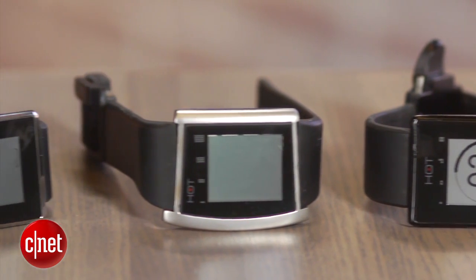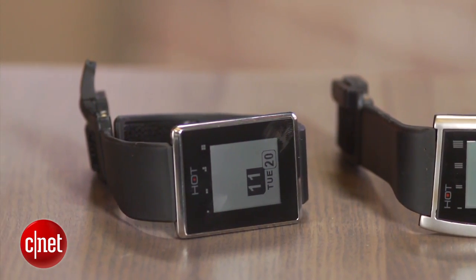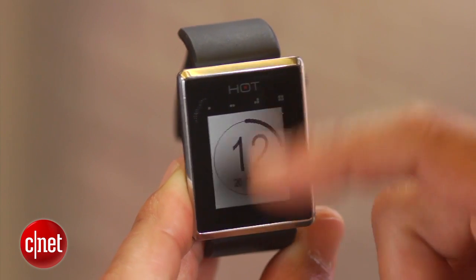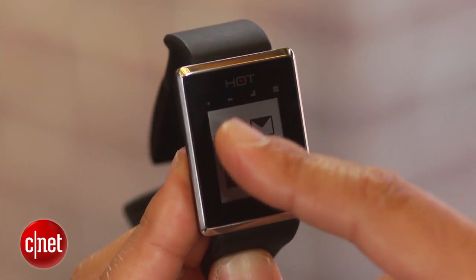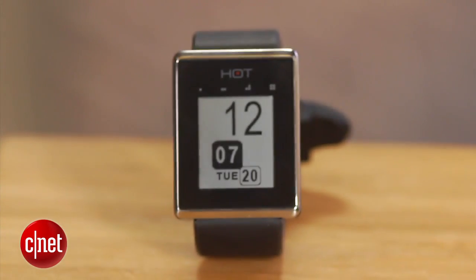On the high end you'll have titanium and leather bands, and on the lower end more rubber, plastic, or silicone. You'll have an option to buy them in a retail store after December. The company behind the Hot Watch has just been awarded a patent covering all of the gesture controls and the call-answer capability through the directional speaker. It's a very interesting product using a lot of advanced capabilities.